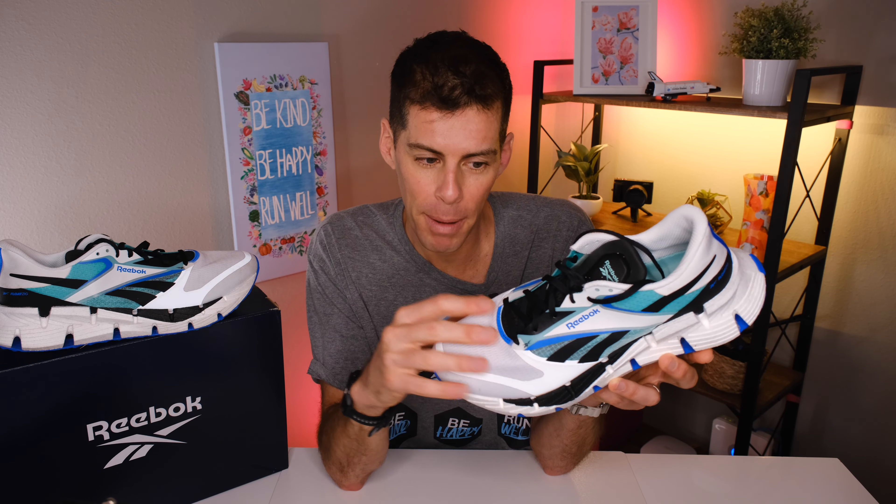I've had the Float Zig 1 for a little while. It was announced back at TRE at the end of 2023 and then I received my pair shortly after that. So I've been running in the Float Zig 1 for months before bringing you this review, which is actually pretty good for you because I'm jumping straight in with a long-term review.